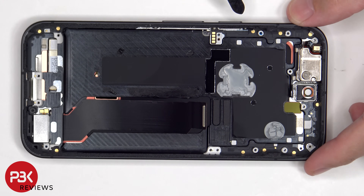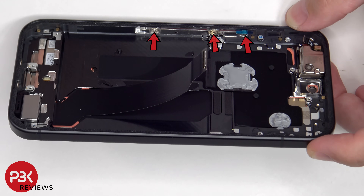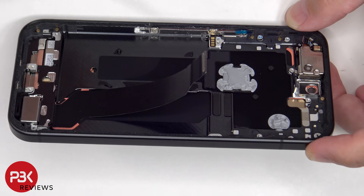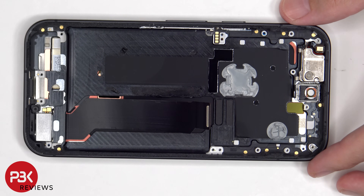To replace the flex cable for the power button or volume keys, there are three T4 or Torx 4 screws which need to be removed, followed by the metal plate and gently peeling off the flex cable. There is thermal paste on top of a 3D layer of graphite which is underneath the motherboard to help transfer heat, so there is no vapor chamber on this model.